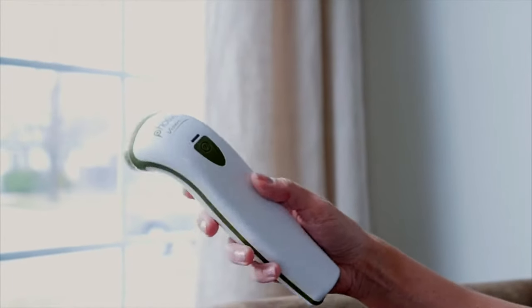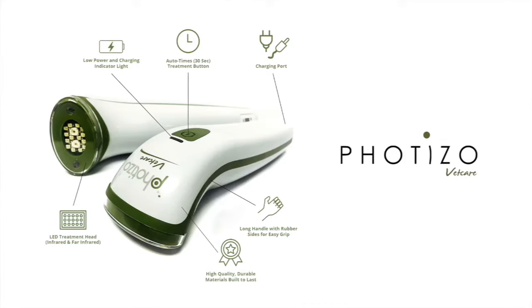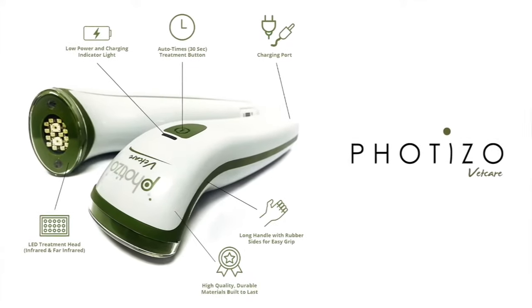The Fotizo design is comfortable, convenient, and easy to use. And it's rechargeable, so no changing batteries — that's a plus. All you need to do is turn it on, treat, and repeat.